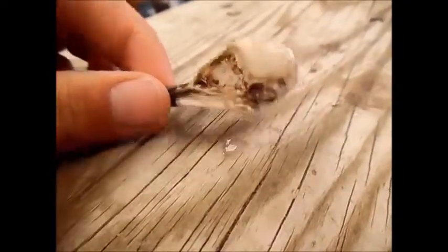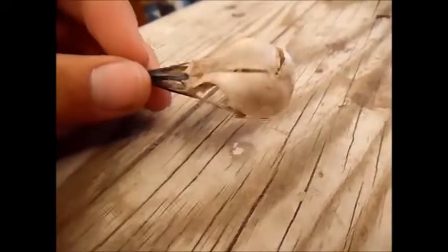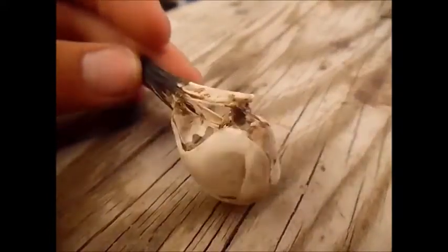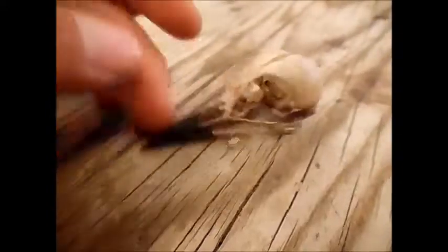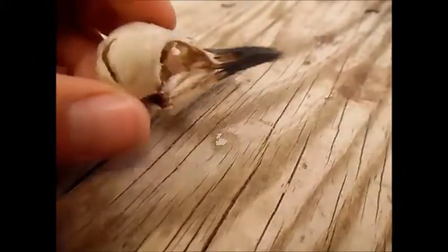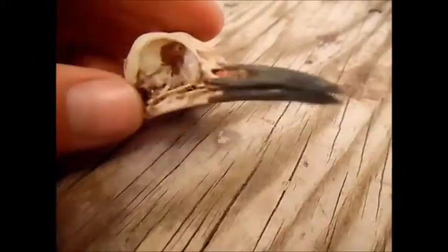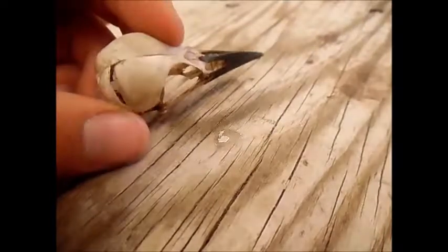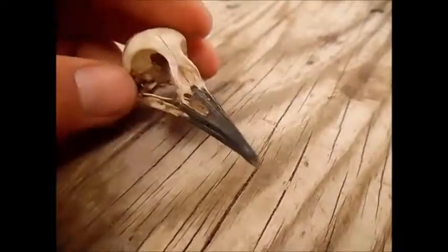This is totally dry now. When it was drying it did lift up back here where it had cracked, but that'll be fine. There is how to clean a flicker skull. Hope you liked the video and I'll see you on the next one. Bye.